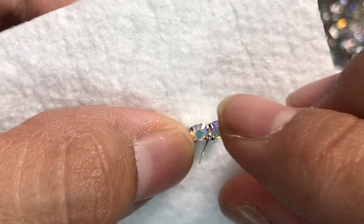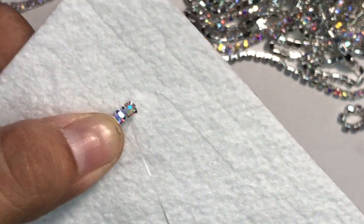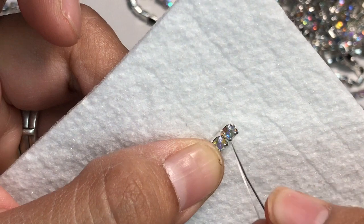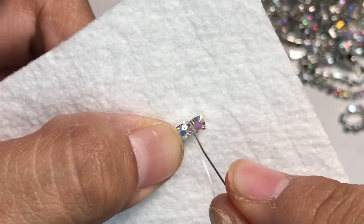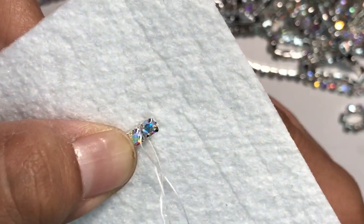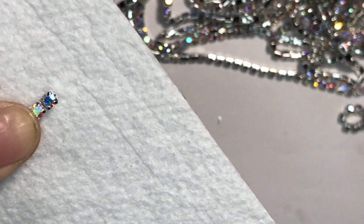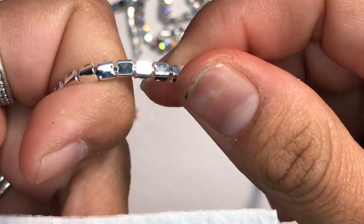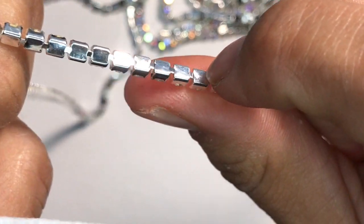We tied a knot at one end, so now what we're going to do is pull the needle through, then go on the other side of it and pull through. See — the thing we're tacking down is that little chain connected right in the middle. That little thing right there is what we're tacking down.